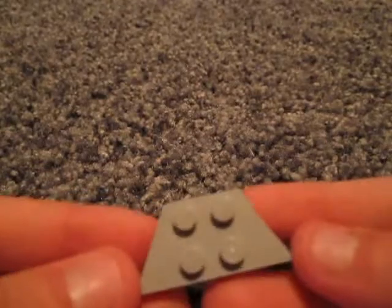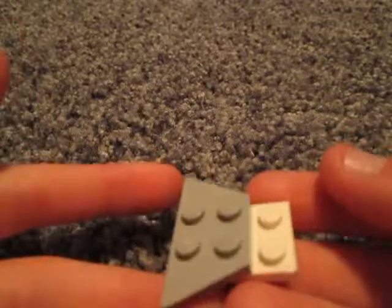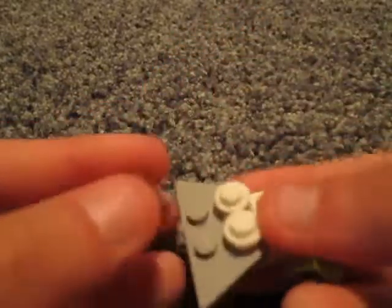The first thing that you'll need is this 4x2 flat piece with slants on both sides so that there are 4 studs on top, and a 2x2 flat piece. Connect them so that the front 2 studs are showing on the 2x2 flat piece. Then take 2 1x1 studs and put them on the front 2 studs of the 2x4. Then take 2 1x1 slanted pieces and put them on the remaining 2 studs so that it looks like this and the slant is facing up to your right.